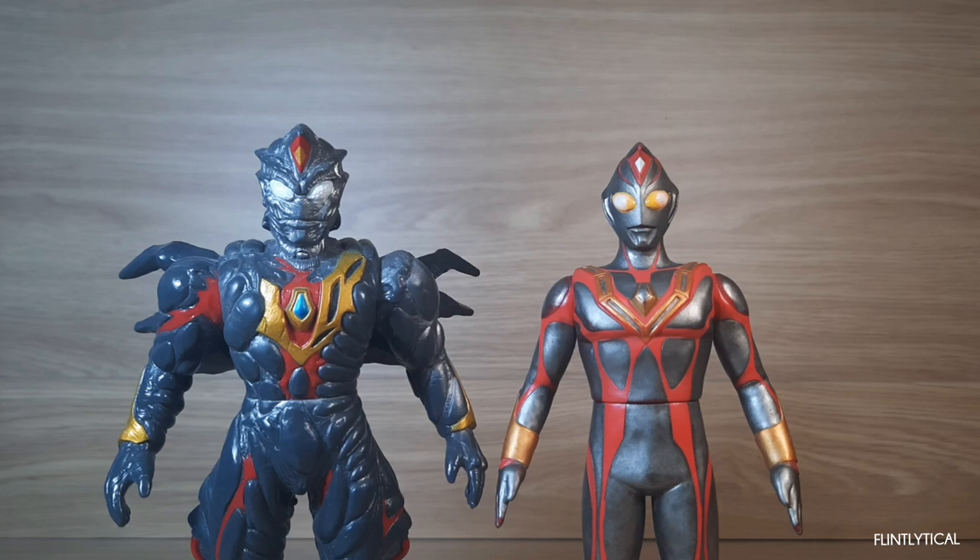Terranoid was released in 2001 while Zelgonoid was released in 1998. Zelgonoid has the older mold and sculpt but it still looks very good and has a lot of detail. Zelgonoid's figure is not that hard to find while Terranoid's figure is pretty rare. I bought these two in secondhand condition, that's why they don't have any packaging.